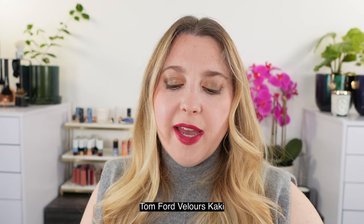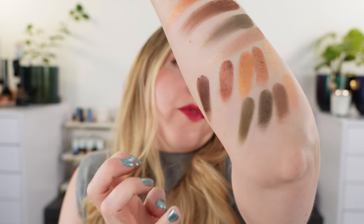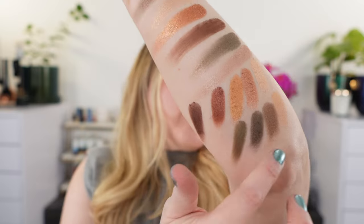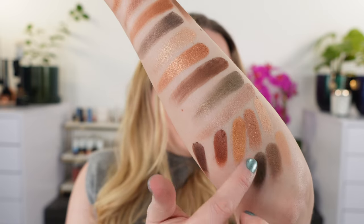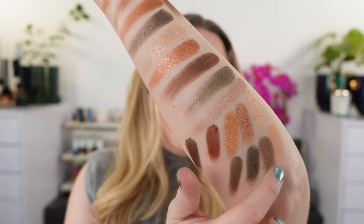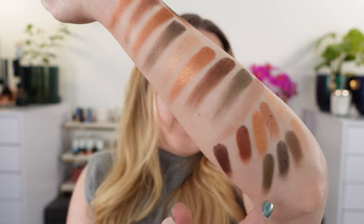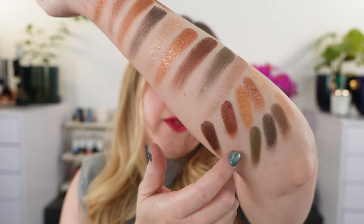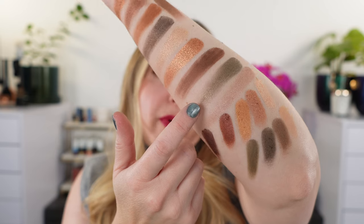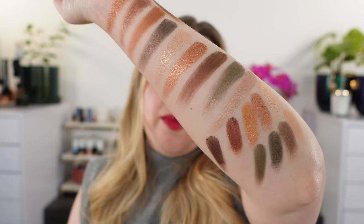Another palette to compare is the Tom Ford Velour Khaki. These are creme shadows — a drier cream-to-powder formula, very silky but more along the powdery lines. This palette has a bit more of a green vibe. The shade compared to Midnight is going to be a lighter version — more pewter, while Midnight has more charcoal with rich brown. The Golden Brown in Burberry is more of a satin version of the Tom Ford equivalent — as I move my arm, you can see that golden reflect you don't get from the Tom Ford.